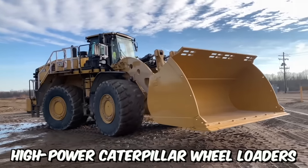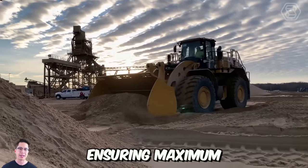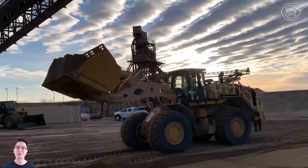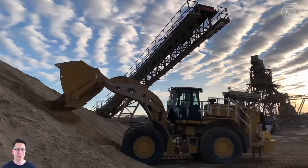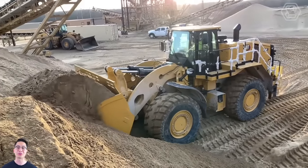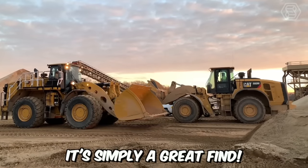High-power Caterpillar wheel loaders are distinguished primarily by their overall durability, ensuring maximum technical readiness over multiple service intervals. The design of the new 986K model incorporates the best solutions for reliability, performance, safety, operator comfort, serviceability, and sustainable development. It's simply a great find.